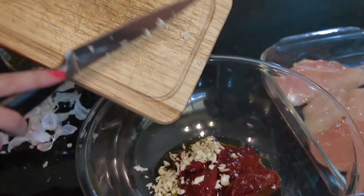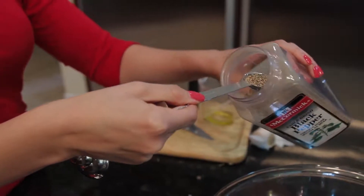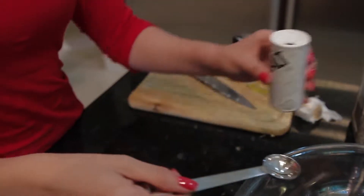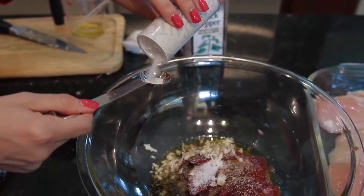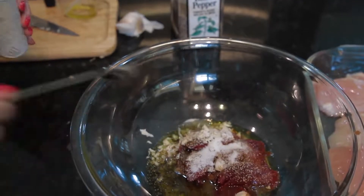Now that she's done with that, she's gonna throw that garlic into the marinade bowl and move on to one teaspoon of black pepper and two teaspoons of salt. Go ahead and sprinkle that in there, Ashley.